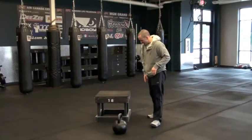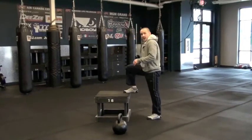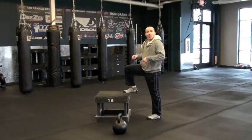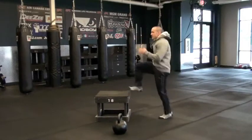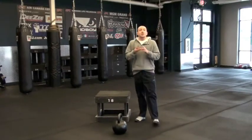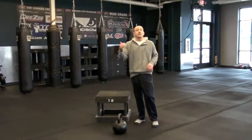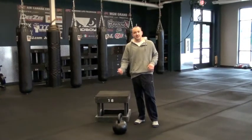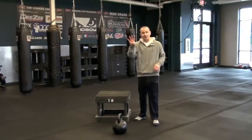For the step-ups, you want to get something that's roughly knee height. Get your foot up on there and go just like you're running, alternating your legs, opening those arms — get those knees nice and high. 30 seconds on your left, then your right foot for plyo lunges. 30 seconds of squat jumps, 30 seconds of deadlifts, 30 seconds of step-ups. That's one round. You're going for four. Enjoy.